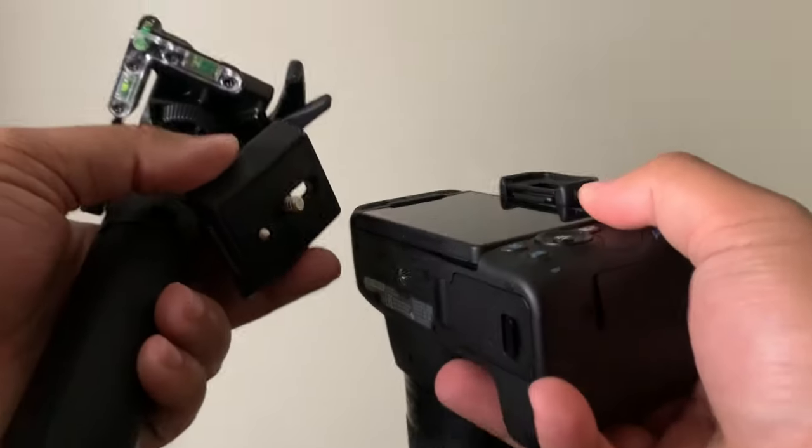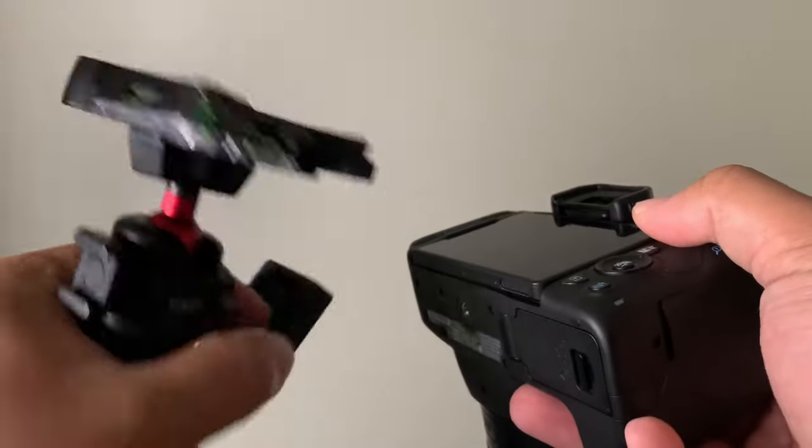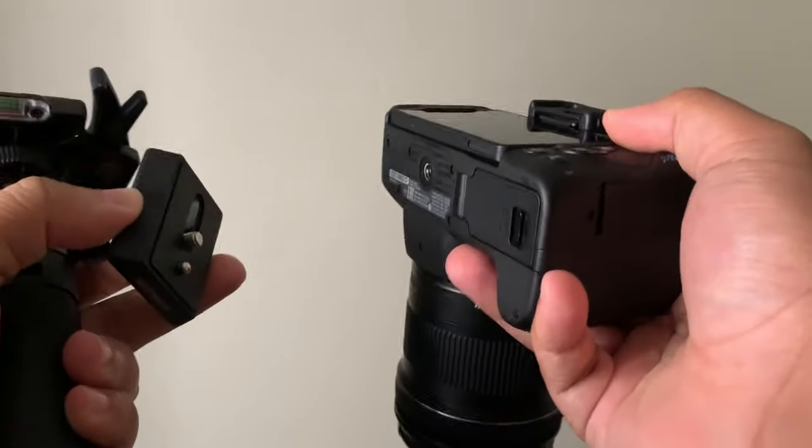What's good YouTube? So you got your camera, you got your new hot shoe mount. It's quick and easy to get it on there, so I'm going to show you how to do that in this video.